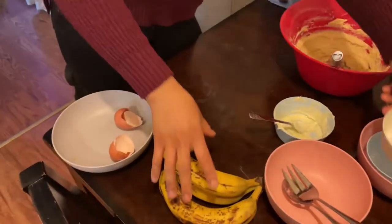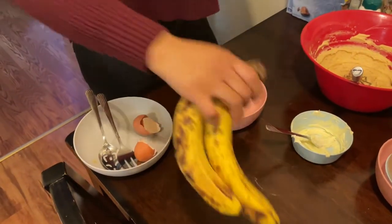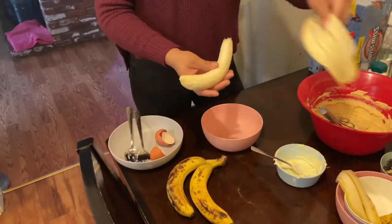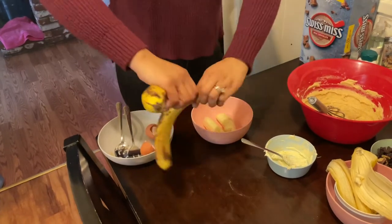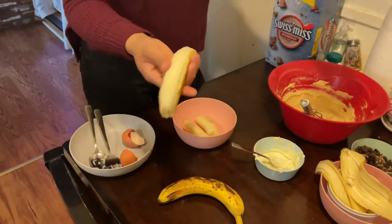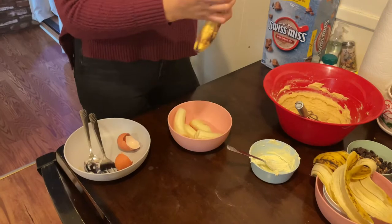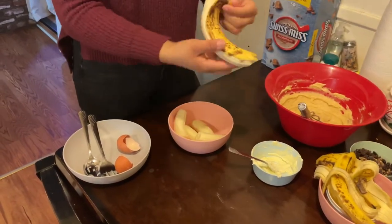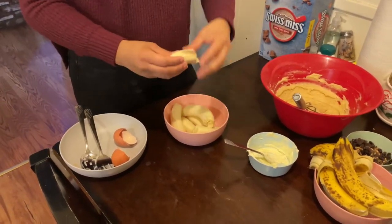Once we have that all mixed up, we're going to start on our bananas. Grab a bowl, peel all three bananas, and take out any brown spots or any ugly bits you see. Then you're just going to squish the bananas with a fork until you get a mushy consistency — you want it to be like a puree, like if you were going to feed a baby. That's the consistency you want.